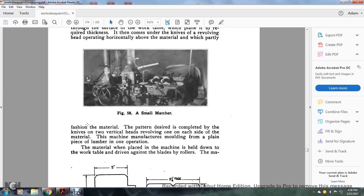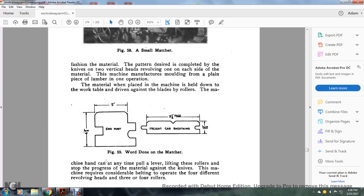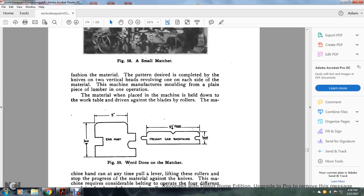Figure 58 shows a small matcher, which partially fashions the material to the pattern desired, completed by two vertical revolving knife heads — one on each side of the material — manufacturing molding from a plain piece of lumber in one operation. The material when placed on the machine is held down to the work table and driven against the blades by rollers. The machine hand can at any time pull a lever, lifting these rollers and stopping the progress of the material against the knives. This machine requires considerable belt power and operates with four different revolving heads and three or four rollers. Figure 59 shows work done on the matcher — the end post and freight car sheathing — showing the tongues and grooves.